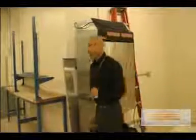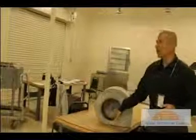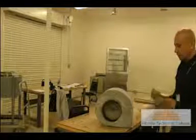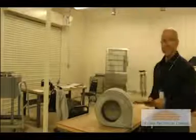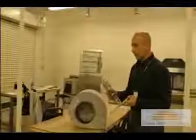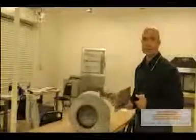I'm going to go back and show you what we see a lot in air handlers. This is what it's called — your roll cage or squirrel cage fan. It's designed in a way to scoop air and send it to your duct system. And this is your heating element — this part heats up, and this air goes right through it to provide to your duct system.